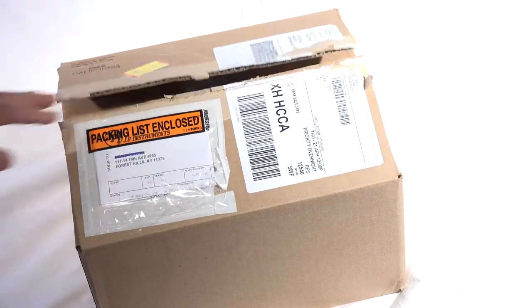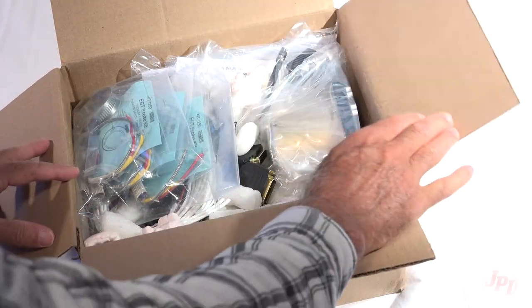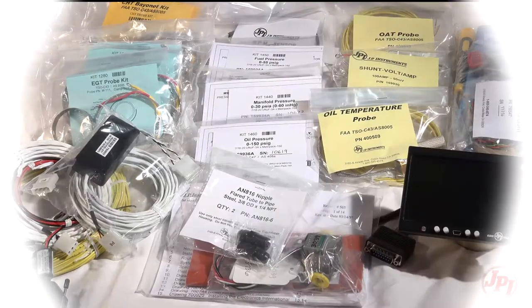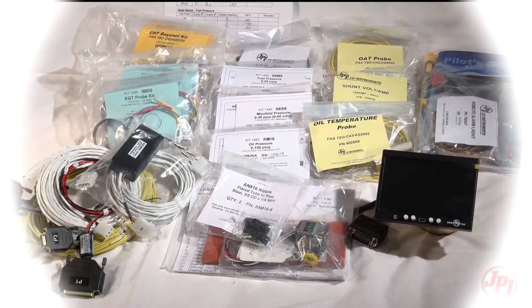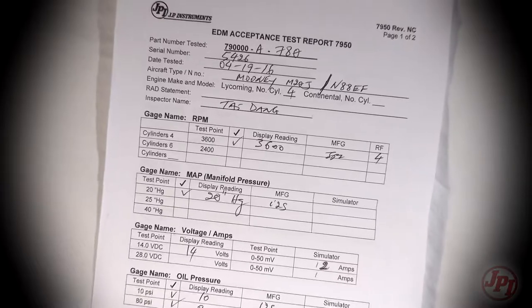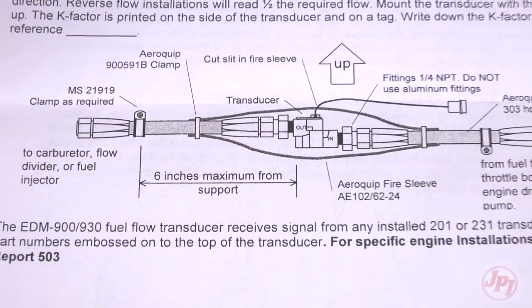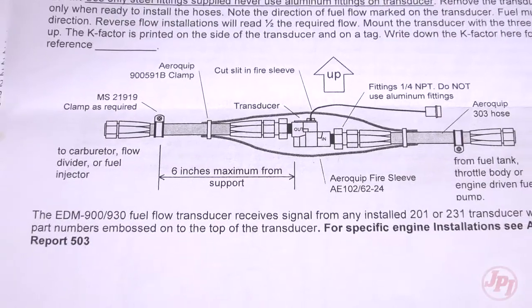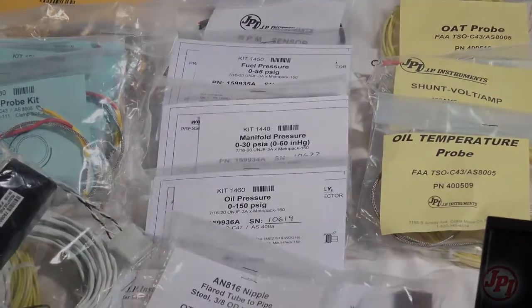Let's start with the box, sorting out the various pieces and harnesses. Everything is well marked to take you through the process step by step. Your EDM will include installation paperwork and a checkout test report. Each step has a clear page in the instructions to refer to, often with diagrams. Take a little time and get familiar with that before you start.